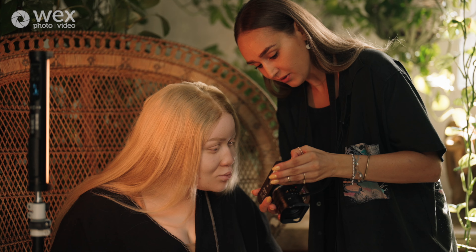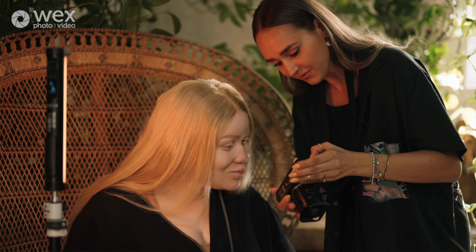Just like the other light, it has a CRI of 95 plus for high quality color reproduction and a built-in diffuser for soft lighting, which I love. It's really small, so you can take it anywhere you want, and it's perfect for on-location shoots.